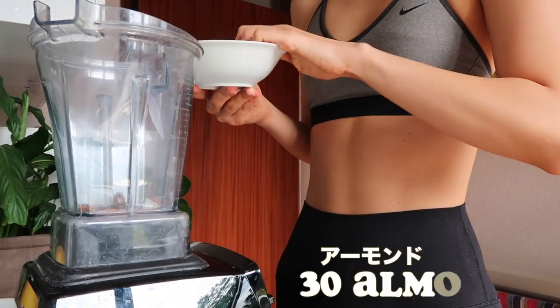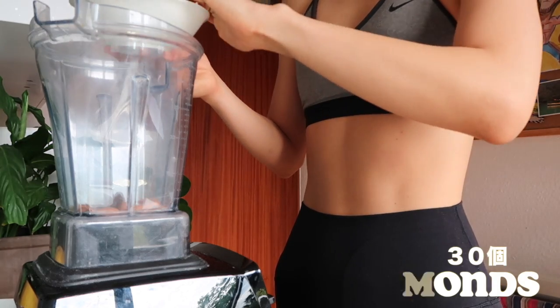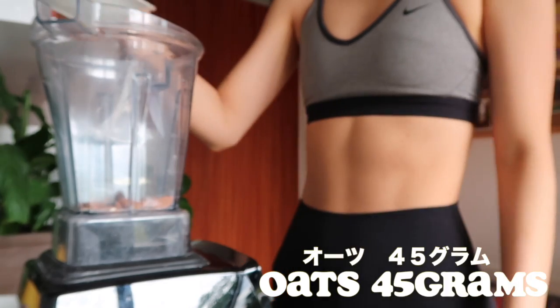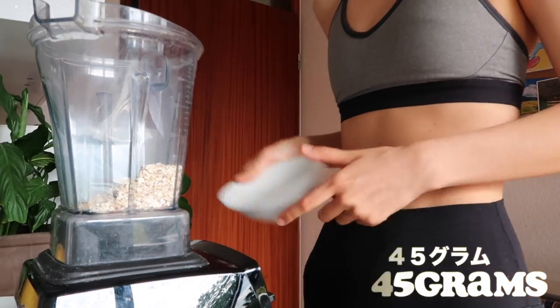First, I'm going to add 30 almonds to your blender. And then add 45 grams of oats and we're just going to blend it up.